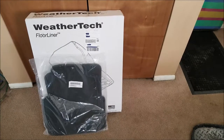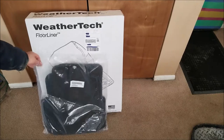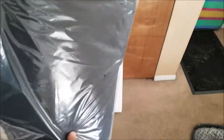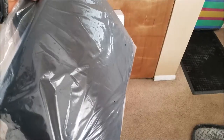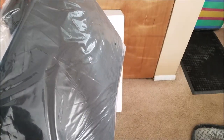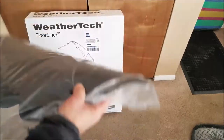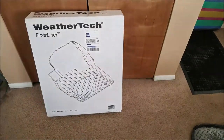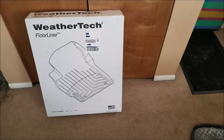I'm going to do an unboxing here, but first I wanted to show you these are the original General Motors floor mats for my Colorado. When I ordered the truck, I requested they not take them out of the packaging or install them at all. I just asked them to put regular paper liners on the floor, because I was going to order mats for the vehicle.